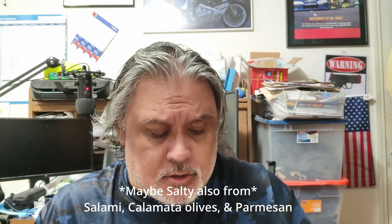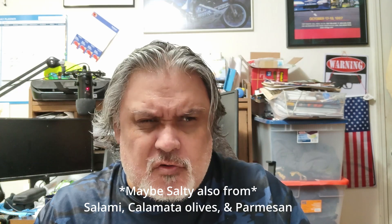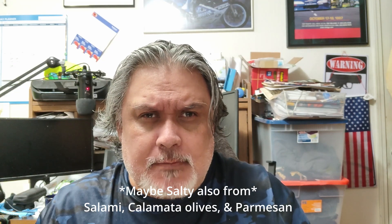Definitely chewy. A little salty — I think from the feta cheese they put on it. Overall the crust is a little light, not too hard, but I think that's because it came out of the oven maybe 15-20 minutes ago from me picking it up and driving home.